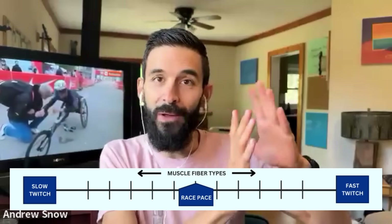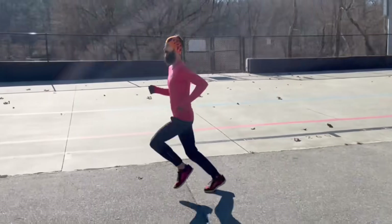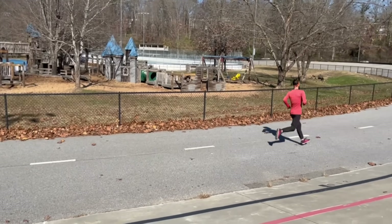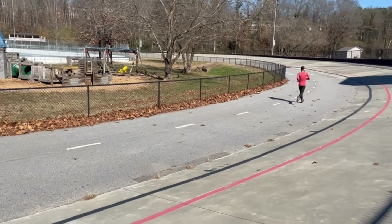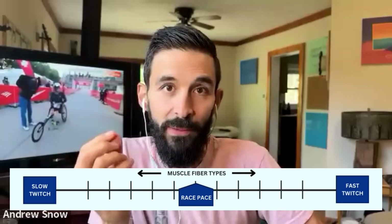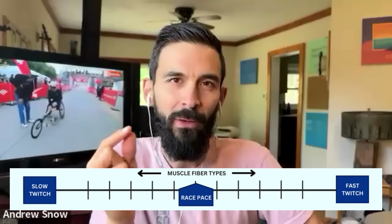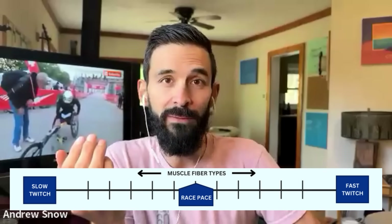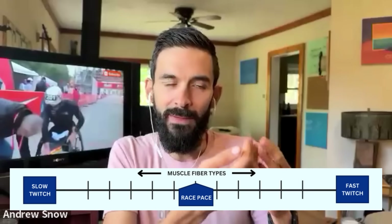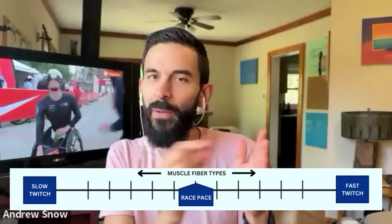Second, when you do high volume of short stuff like strides and hill sprints, there are a number of benefits. When you do them at really high volume, you start to get a carryover effect with the faster twitch fibers. If you did 20 hundred-meter strides at your mile pace every day, don't you think your mile race time would get better? Of course it would. So even your anaerobic metabolic systems and your slightly slower twitch fibers are still going to get trained.